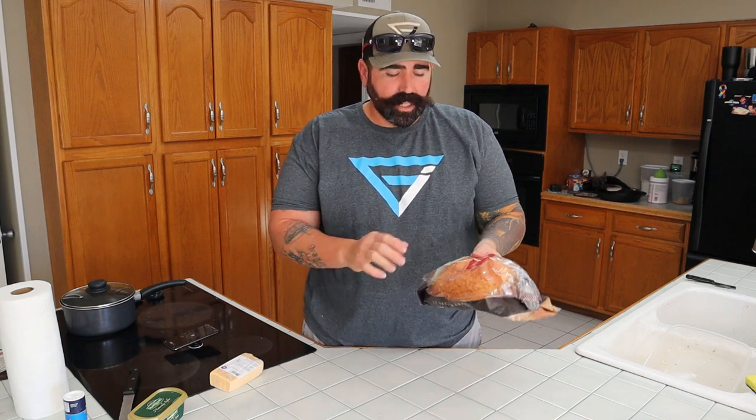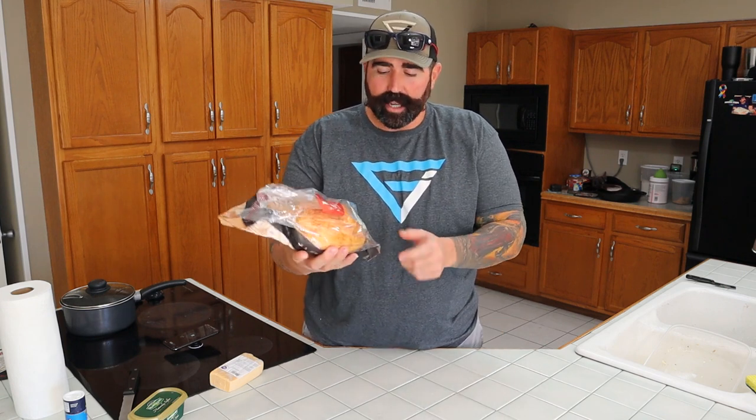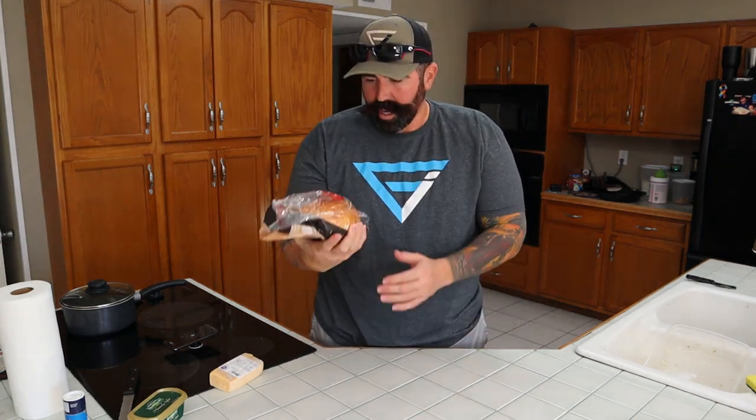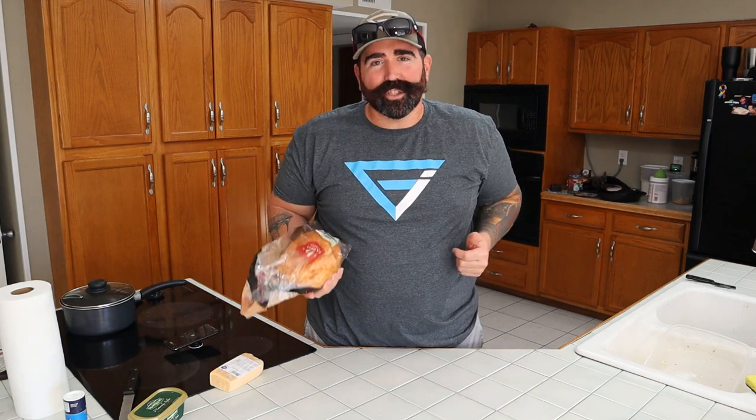we're going to be making grilled cheese sandwiches using this kind of bread. It's called 3 cheese semolina — semolina? Something like that? I don't know, my brother bought it for me. We're going to try it out.